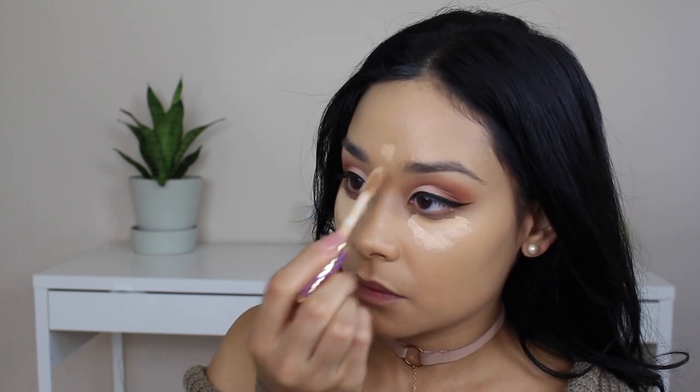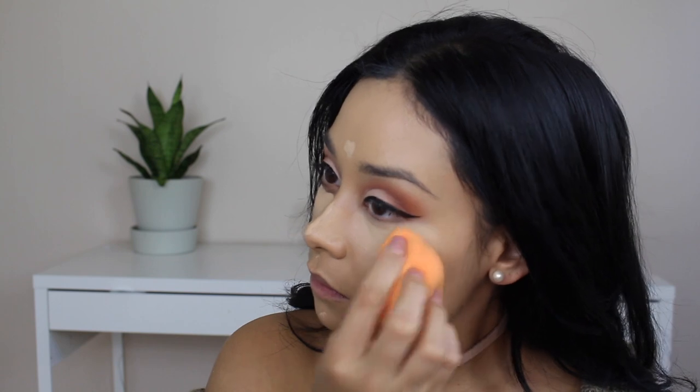I'm going to cover my dark circles and highlight my face with the Tarte Shape Tape in Light Medium, just keep blending. It has full coverage and is very pigmented so you only need a little bit. I'm going to set it with the Lancôme translucent powder.